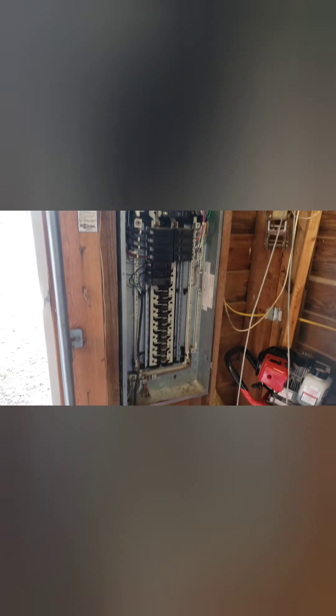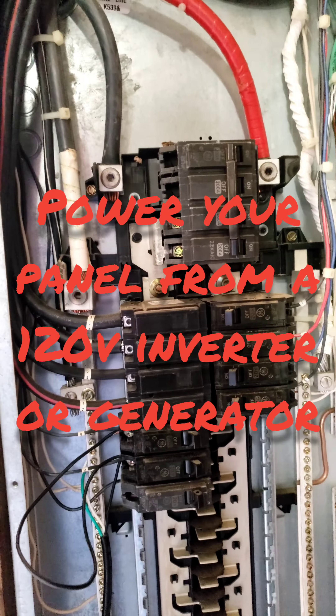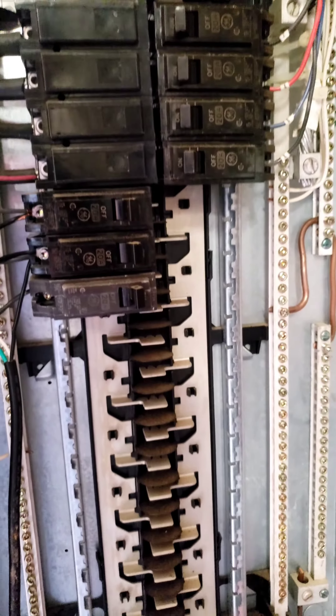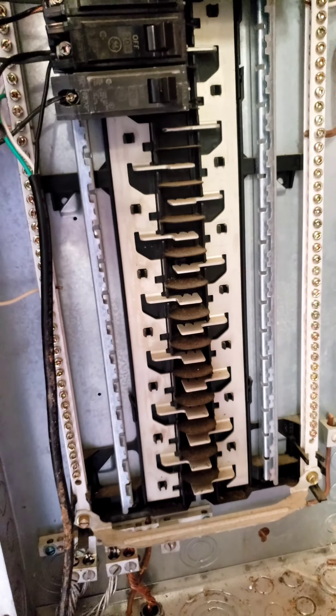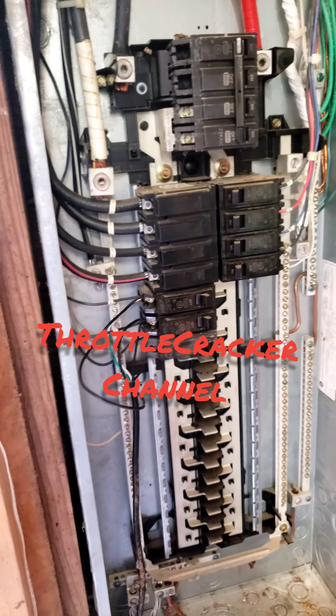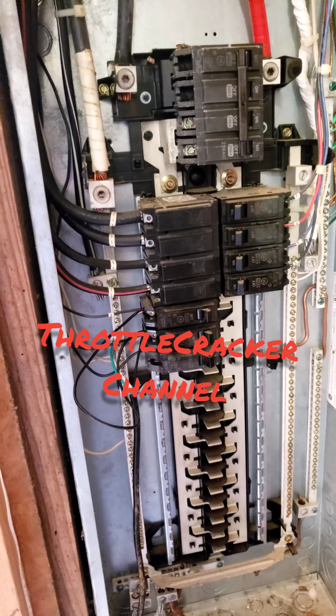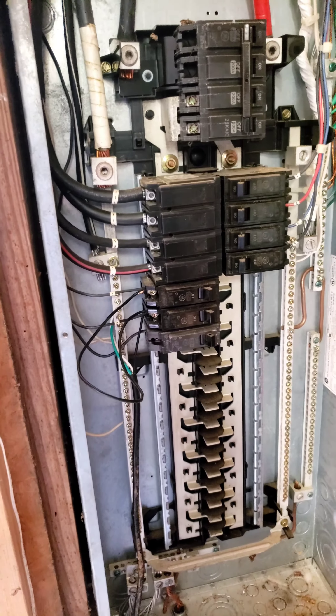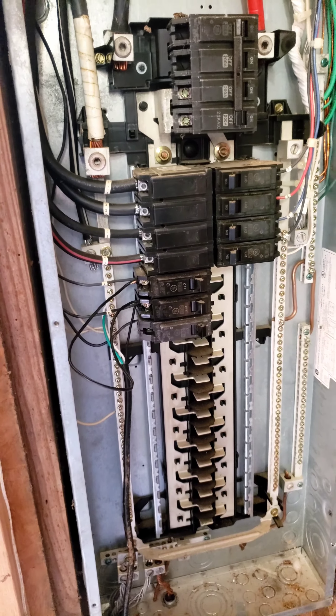Wire something together. With a 110 volt source, I powered both sides of this panel so that every outlet has 110 volts — every outlet that is powering lights, refrigerators, anything that is 110 volts works.